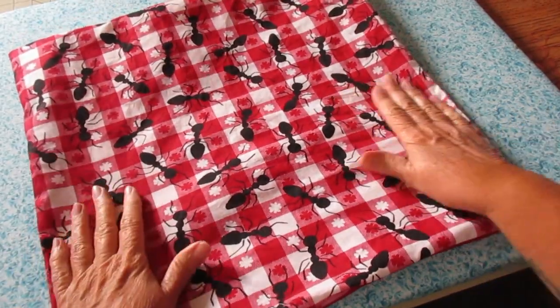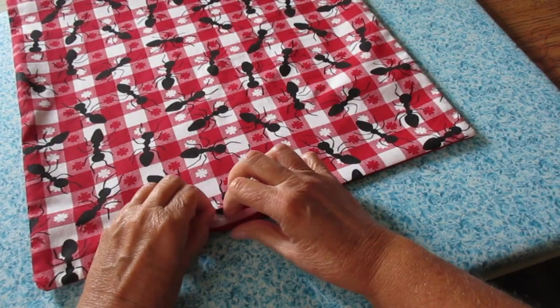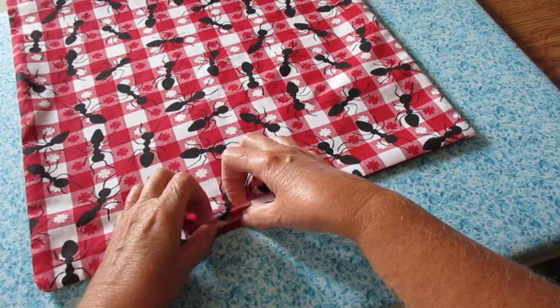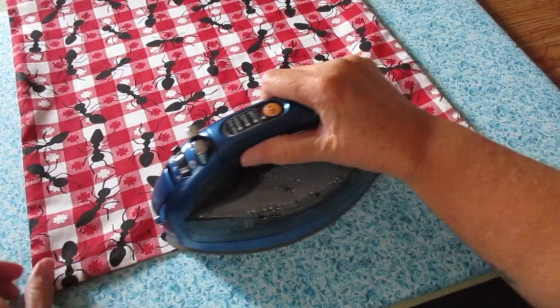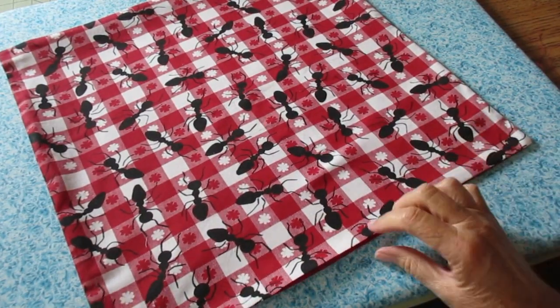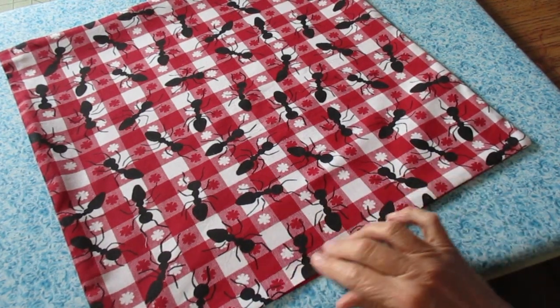Now that it's turned right side out, I'm going to go ahead and press that nice and neat and press that opening under. Fold that under your quarter of an inch and get yourself a nice sharp press there. Now I'm going to do a top stitch all the way around this and make sure I catch that opening and close it.